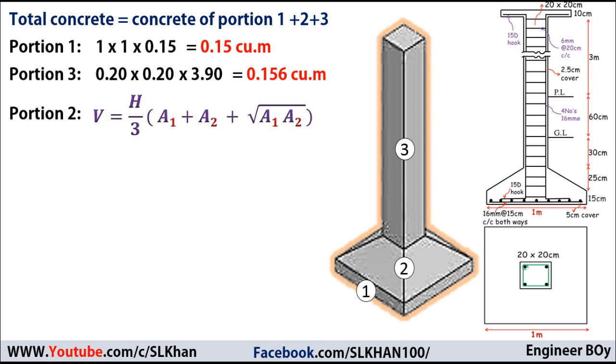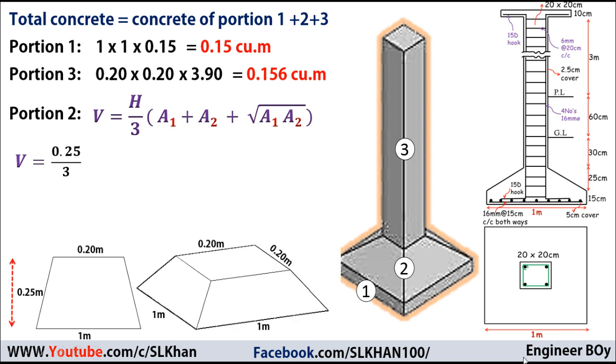For the concrete of portion two, we use the formula for the volume of a frustum of a cone or frustum of a pyramid: V = (h/3) × (A1 + A2 + √(A1 × A2)), where h is the height — in this case 0.25 meters or 25 centimeters. A1 and A2 are the top and bottom areas. Looking at the model, A1 is the top area (20 × 20 cm) and A2 is the bottom area (1m × 1m), or they can be taken in reverse — it doesn't matter.